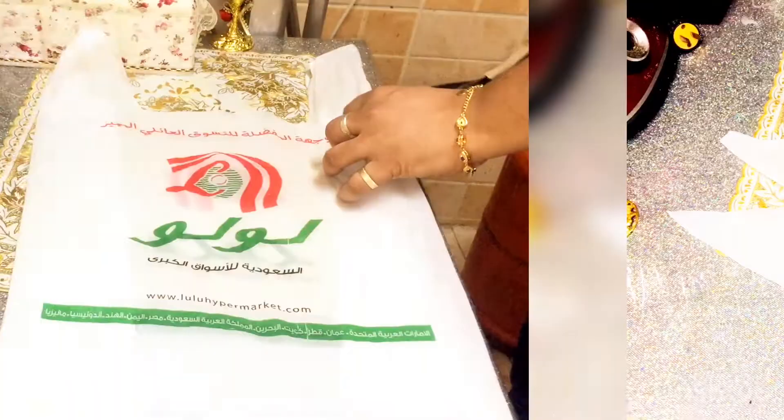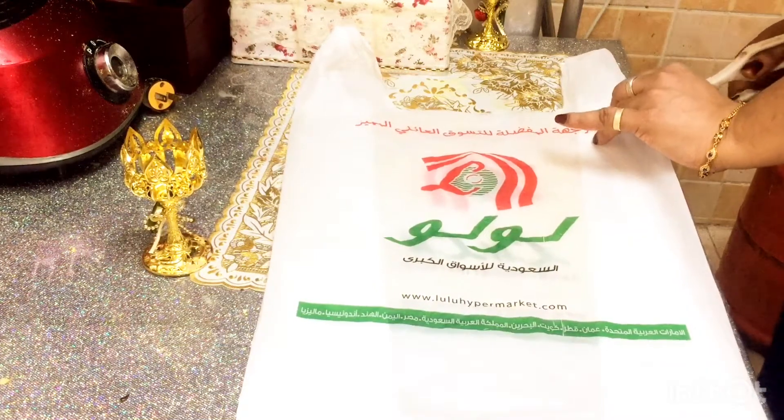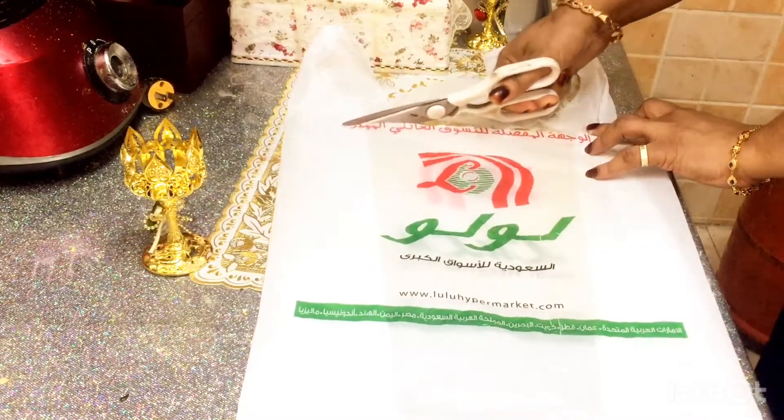I'm ready for the piping bag. Please do subscribe to this channel. I'm ready for 4 piping bag. I'll cut two sides.